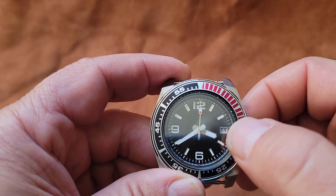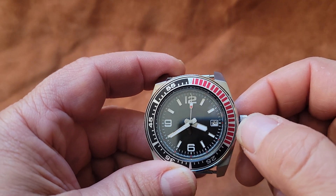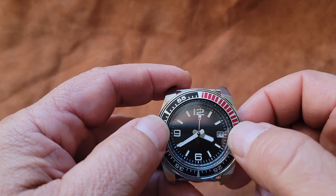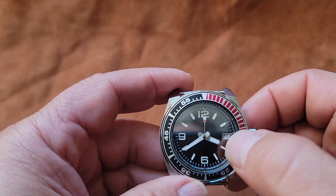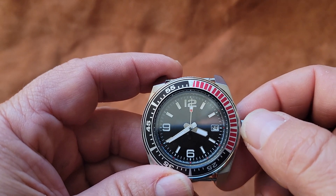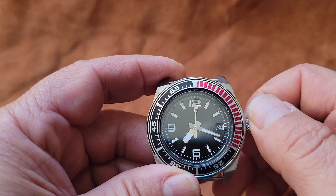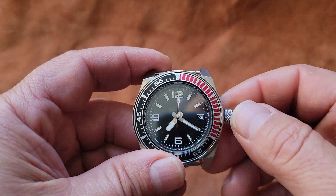There's a safety zone here for setting the date. It's always safer to have both the hour and minute hands underneath the nine and underneath the three when you set your date. We're going to go ahead and do that. It's just after eight o'clock in the morning here, so I'm going to get it to about the 7:20 position.